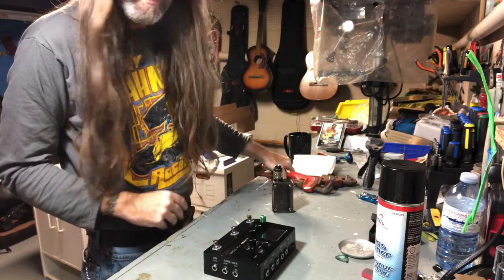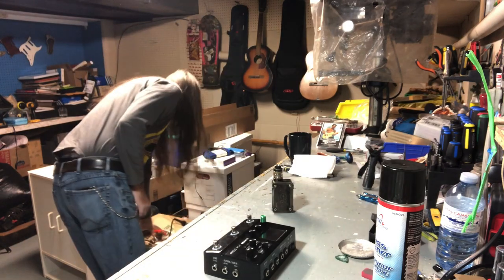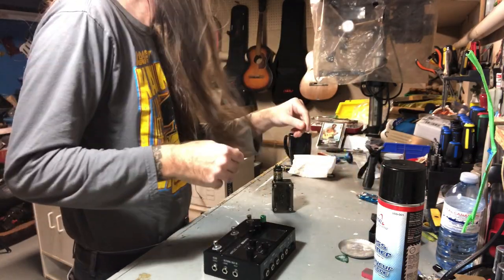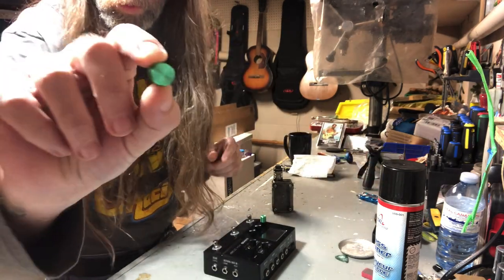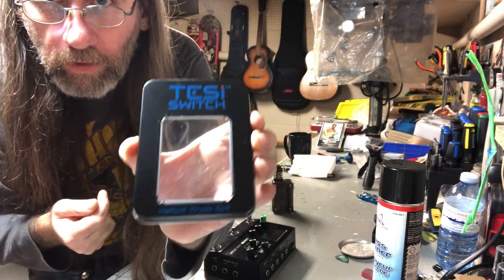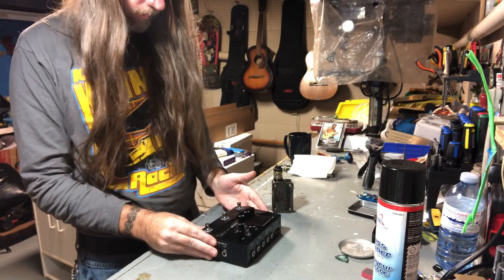Hey folks, welcome back to another episode of 'I don't know, then messes something up.' What are we doing today? We got these cool green anodized Tessie Switch knobs — it says a helix knob set — but we've got an HX Stomp, so that's what we're working with.